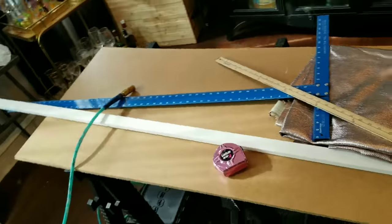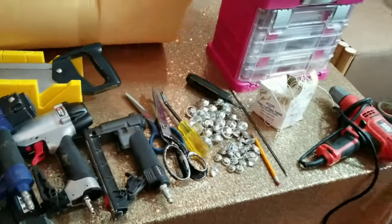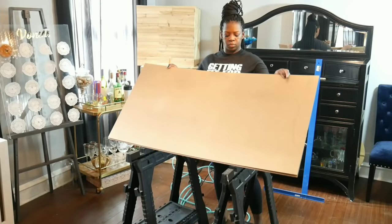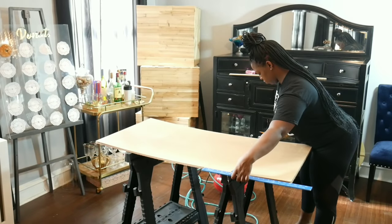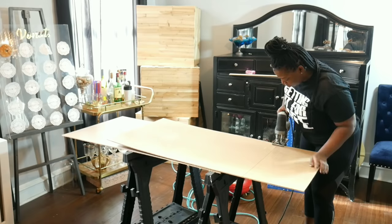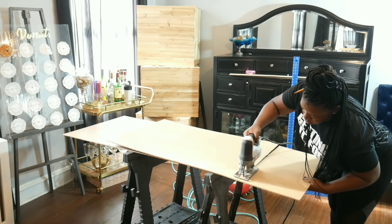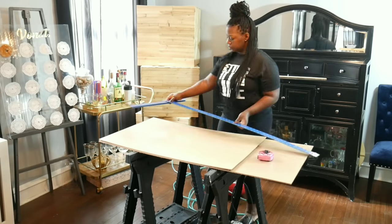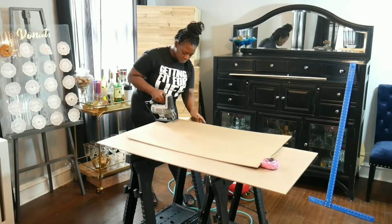I'm using some leftover supplies and material, and here are my tools for today. I used two sawhorses to hold up my MDF board. I'm using a jigsaw to cut off the excess MDF board that I don't want to use. I use a t-square to draw straight lines.